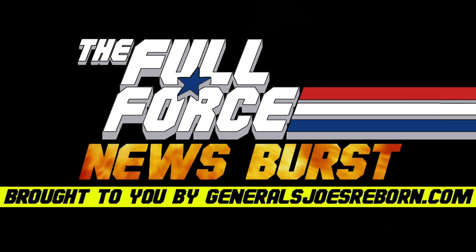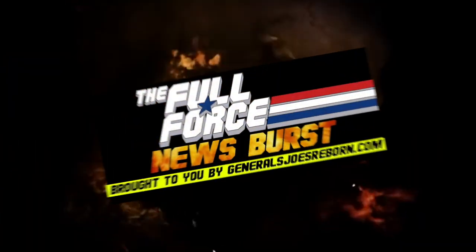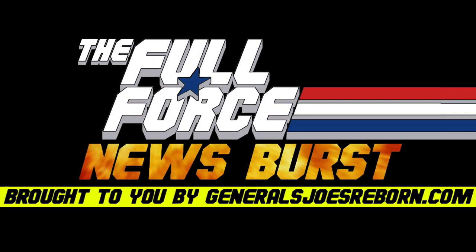A big shout out to Paige Wagner for the heads up on this one — Wag Bros forever! That's it for this installment of the Full Force News Burst. Thank you to my awesome co-host — me. See you next time, and as always, Full Nano Force!